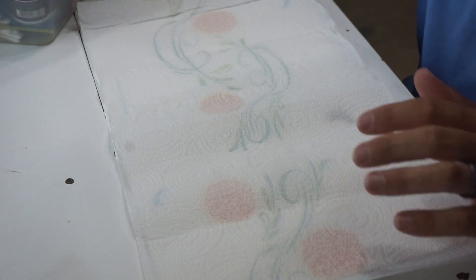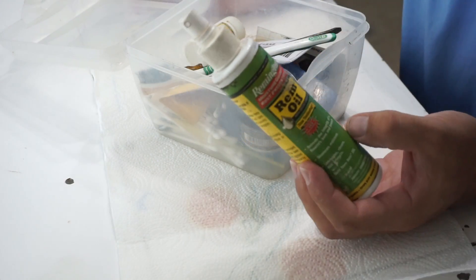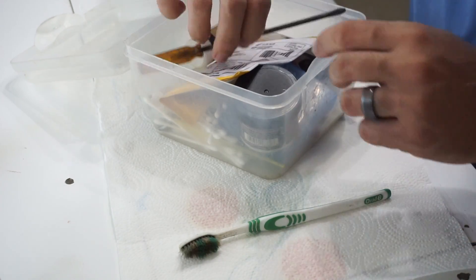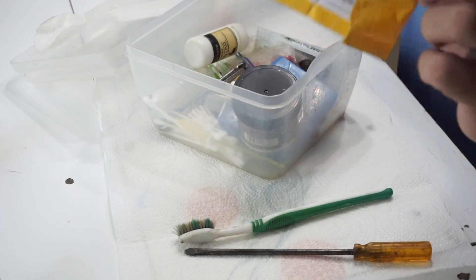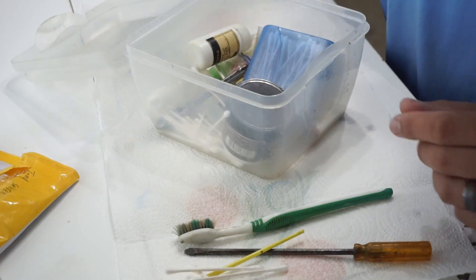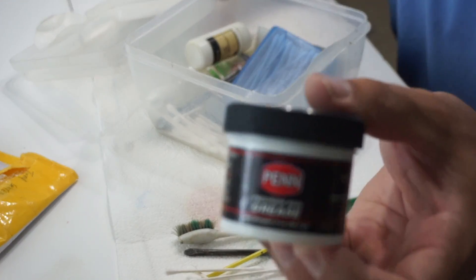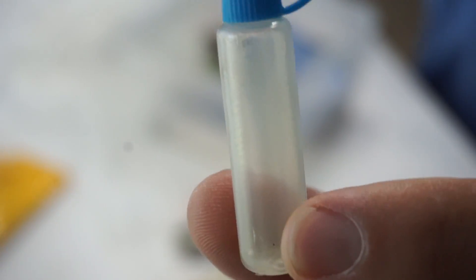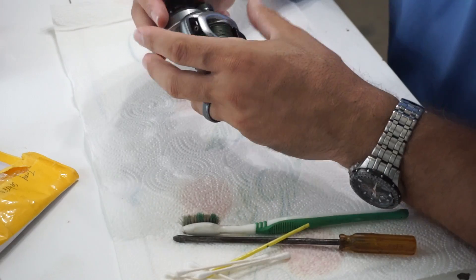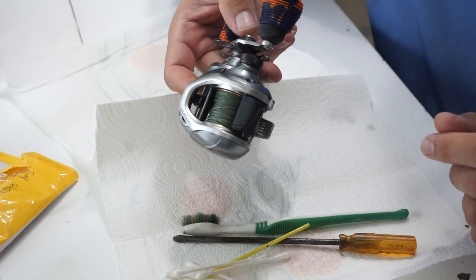Interflon Fin Super - this is a 300 milliliter aerosol can. I've got some paper towel rolled out, this is my reel maintenance box. I have Rim Oil - that's what I normally use but we're not using that today. In the box: a toothbrush, a little screwdriver, ceramic bearings from China, a little paintbrush, cotton swabs, some Penn precision grease, Shimano oil, and a little tiny crescent wrench.